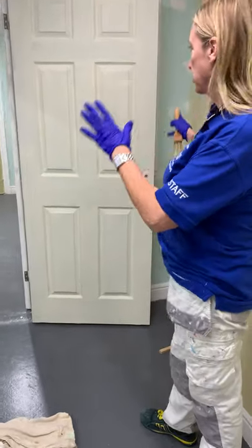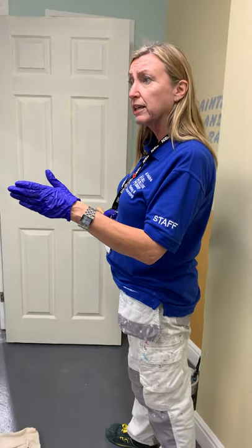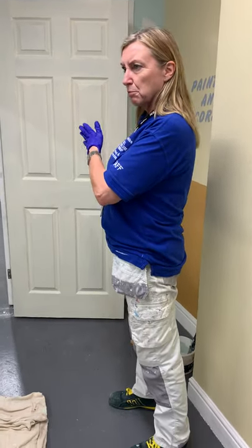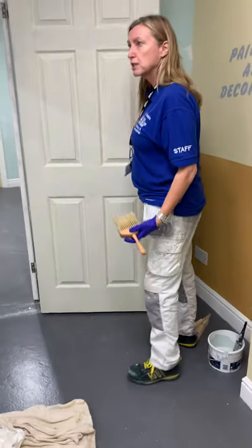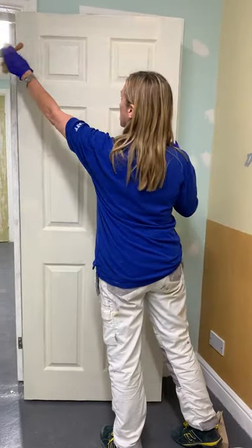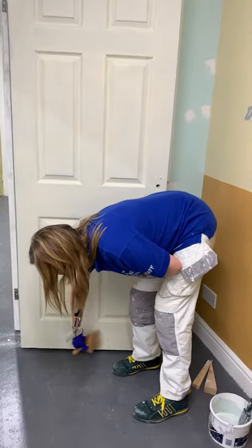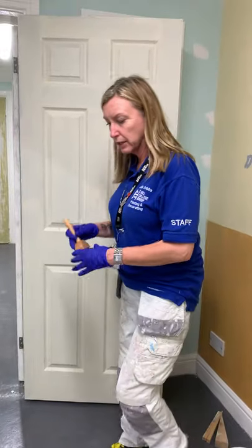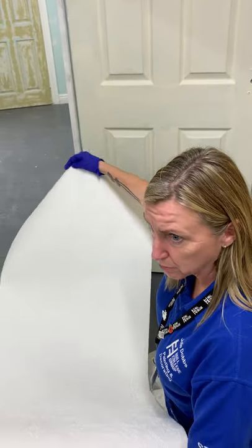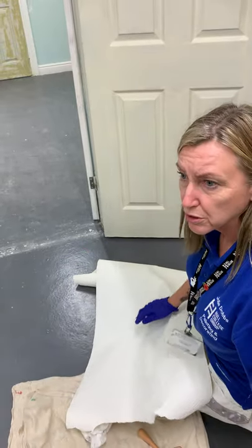We've prepared our paint and we're going to paint a panel door. I'm going to show you the correct way to paint a panel door. For some people it's a recap and for some people it's a brand new demo. Make sure your door has been prepared properly to start off with — sanded, dusted off, filled if it needs filling. Even if the door was dusted off the day or week previous, with all the sanding going on in the workshop, make sure you give it another dust.